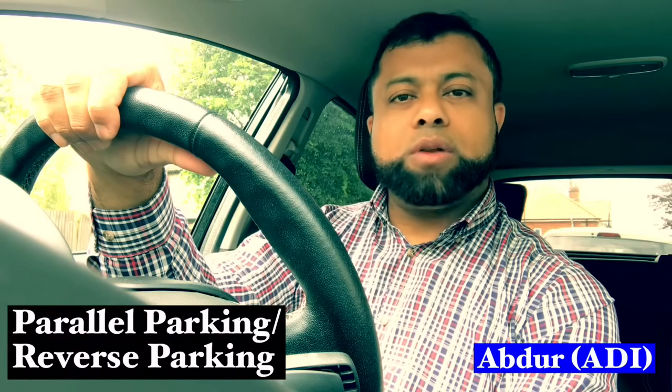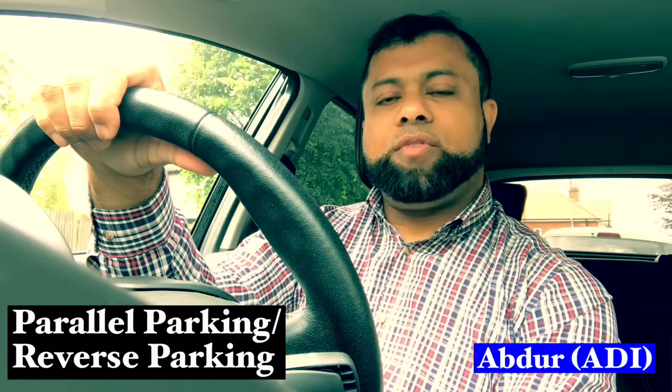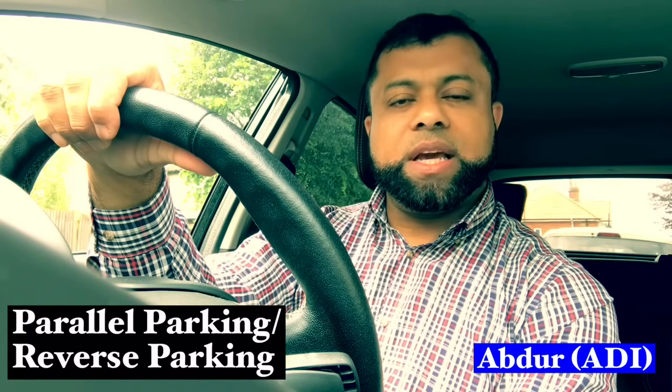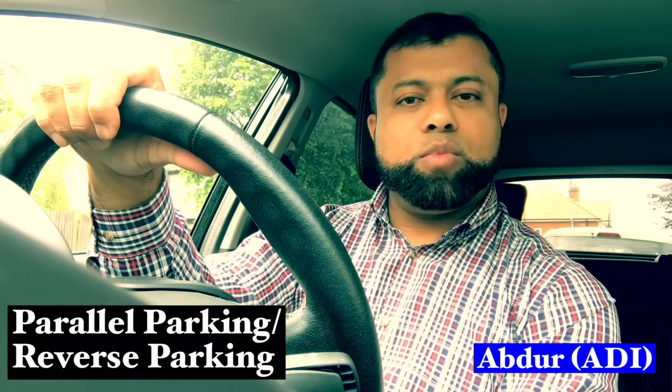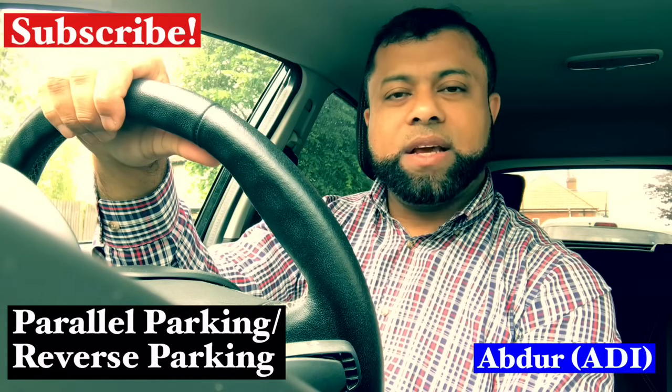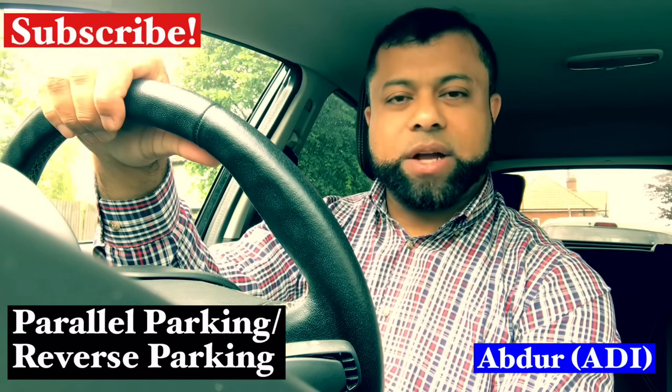Hi, welcome to Driving TV. In this video I'd like to talk to you about parking, specifically parallel parking, which is stopping alongside a car and then reversing behind that car, reasonably close to the pavement into a parking position, and then moving off safely without having to reverse back. First I will explain, and then I will show you how it's done in practice.